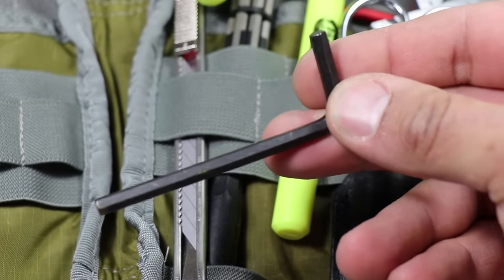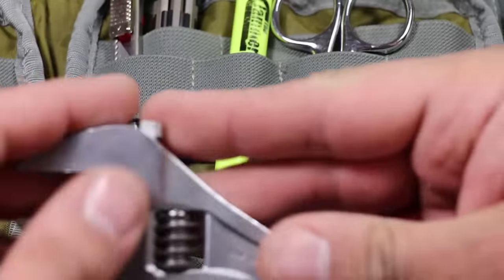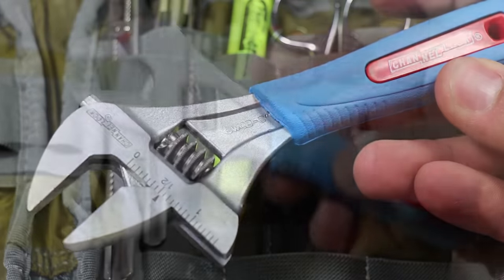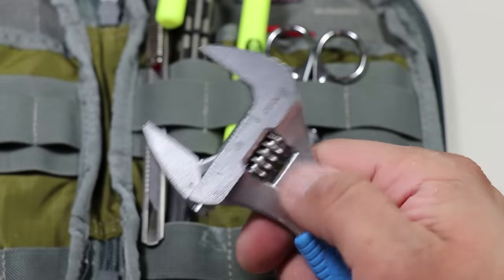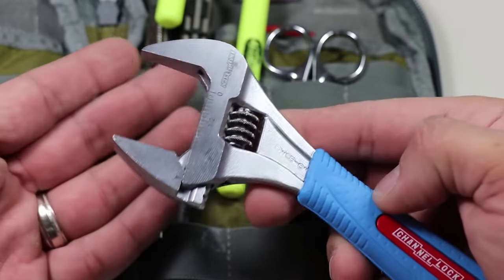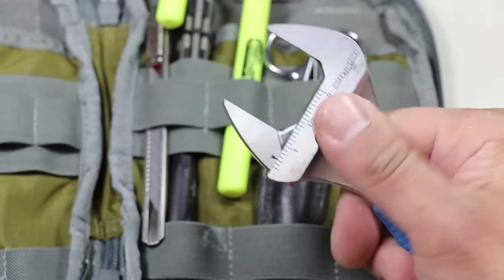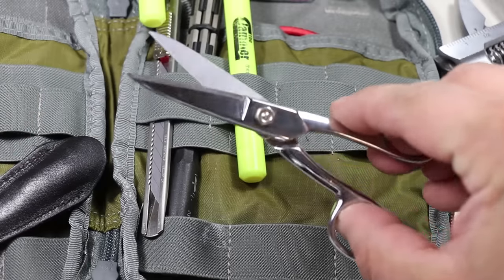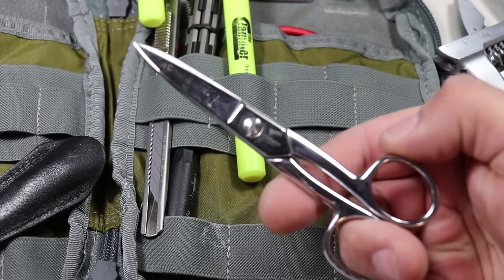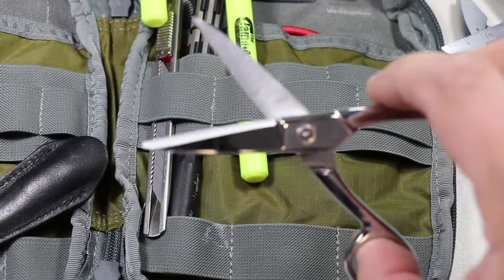Moving on to the right side of the organizer, I carry a standard hex key — the kind that comes with almost all furniture assembly jobs. Next is an adjustable wrench that doesn't get used too often but when it's needed it's great to have — this is the Channel Lock six-inch wide adjustable wrench, for jobs where my Leatherman multi-tool just isn't cutting it. Most recently I used it for an emergency plumbing job in the kitchen. The next item is some high-quality scissors — the Ginger 5-inch craft scissors, for jobs where the Leatherman multi-tool scissors don't cut it. Pun intended.